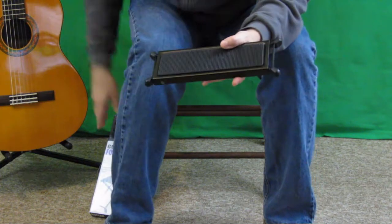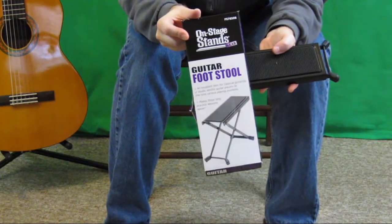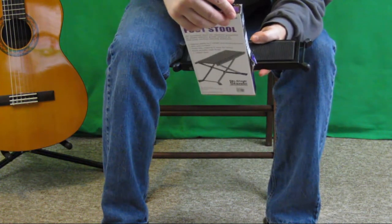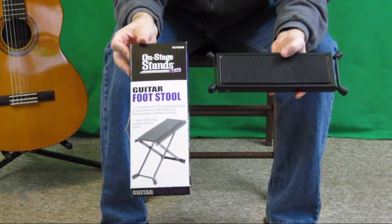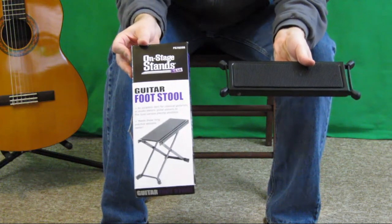Definitely five stars from me. We're talking about the On Stage Stands guitar footstool, specifically the model FS7850B. If you have any questions around that, feel free to contact me — more than happy to answer. See you next time, bye-bye.